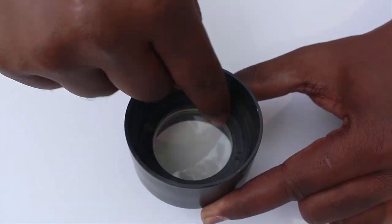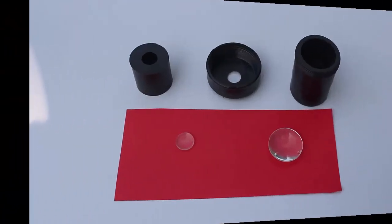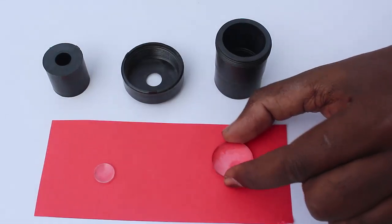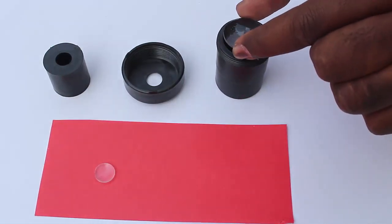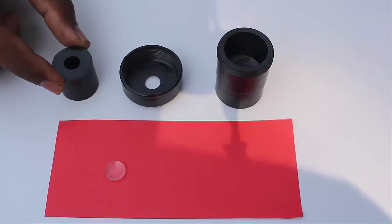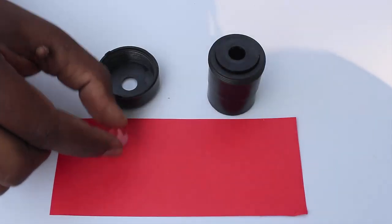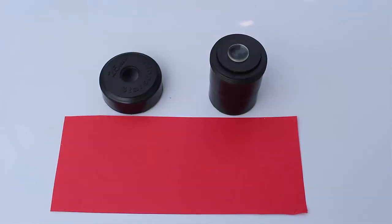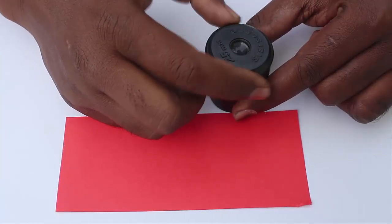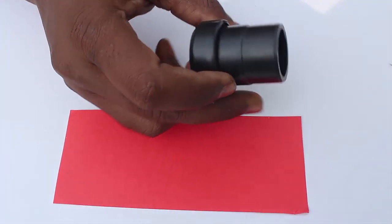Now this will make the eyepiece. Keep the convex surface out and place the middle lens on top of the pipe. Then place a spacer on top of the middle lens. Keep the flat surface of the small lens on top of the spacer. Then screw on the lid such that both lenses of the eyepiece are firmly fixed. This completes the eyepiece.